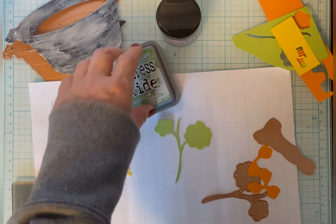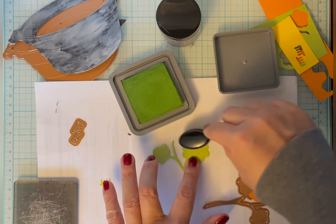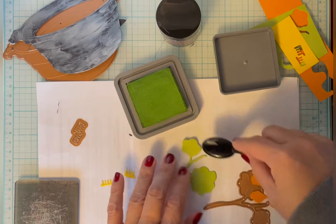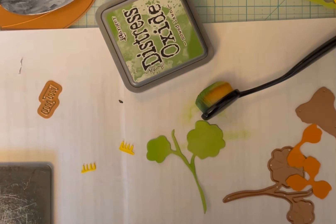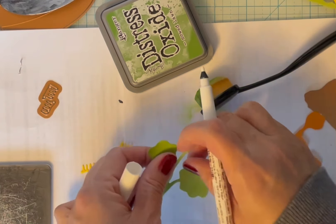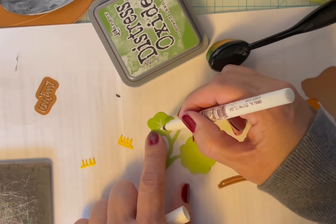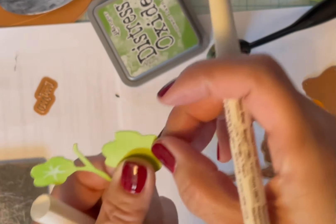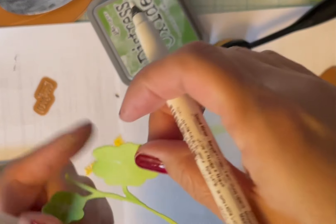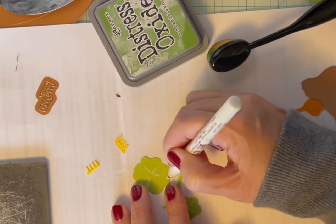I cut the leaves out and I'm just going to edge a little bit of color onto these leaves since they're already green. You can go back and use a darker color like Rustic Wilderness, but this is Mowed Lawn. Using either a white gel pen or white chalk marker, just draw a few lines coming from the center. There are actually some lines embossed into the paper but they're hard to see, so you can go back and highlight them, or if you start from white paper you can just avoid those areas.